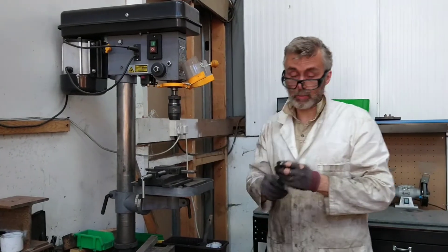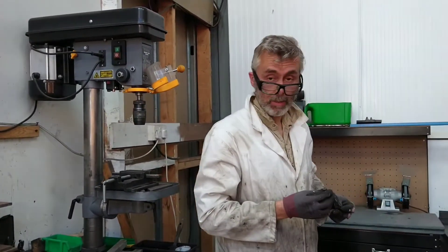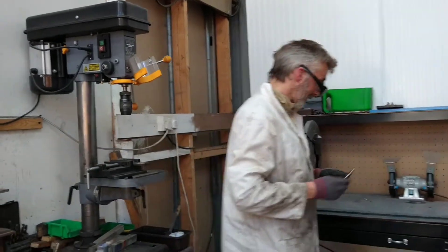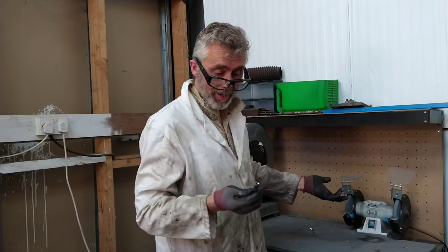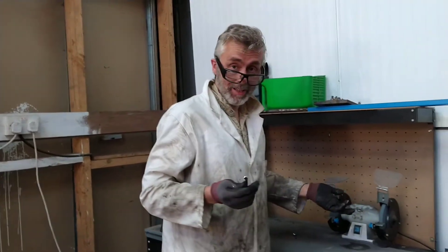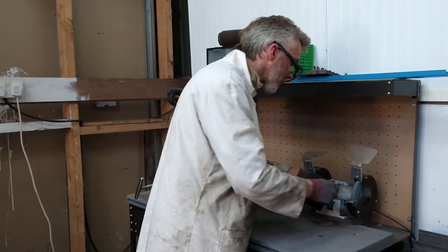Now people have been saying about drill sharpening that it's quicker to go and buy a new one. Well it really doesn't take that long to sharpen one. Not only can you use a bench grinder, but you can use an angle grinder, a sander, or all sorts of things. You just have to do the two edges.